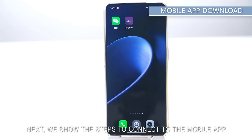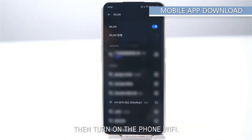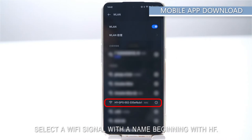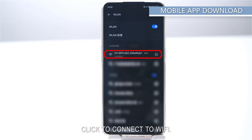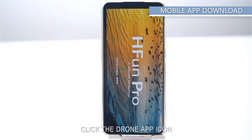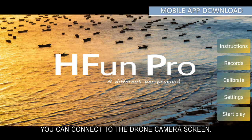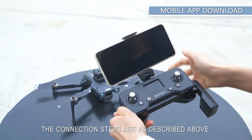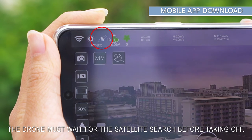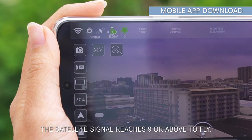To connect to the mobile app, first turn on the drone, then turn on the phone's Wi-Fi and select a Wi-Fi signal with a name beginning with HF. Click to connect, then go back to your phone desktop and click the drone app icon. Click Start Flight to connect to the drone camera screen. For outdoor flights, the drone must wait for the satellite search to complete — satellite signal must reach 9 or above before flying.